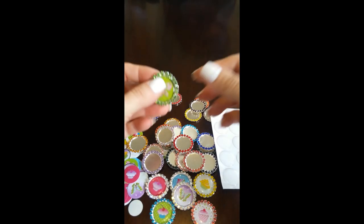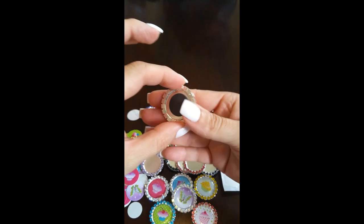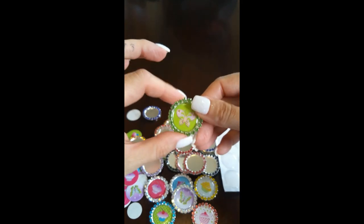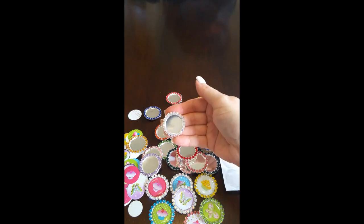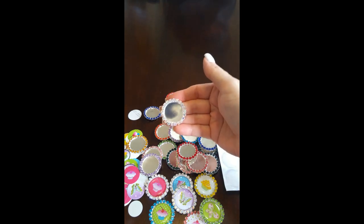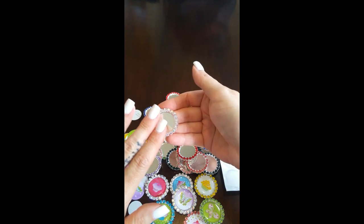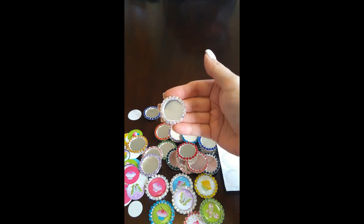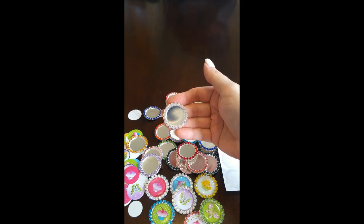Hi guys, I'm Christy from Blingy Thingy and today I'm going to show you how I made this really cute little magnet using the rhinestone bottle caps that I sell in my shop. I have about 16 different colors. These fit a one inch round or 25 millimeter image on the inside, and then you can seal them and attach them to phone cases, badge reels, hair bows, or make them into jewelry or magnets like I'm going to show you today.